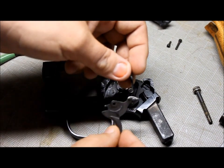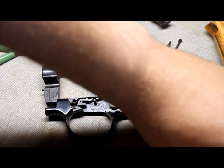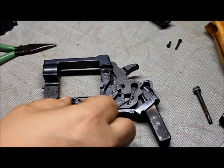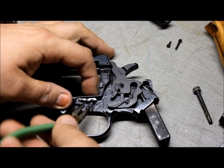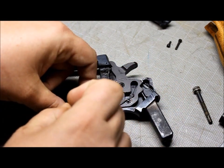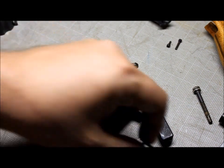The trigger bar and spring go together like this — there's a little hole, just make sure it goes in there and set it aside. Push the cylinder stop — that's this piece right here — down, then lift it out and to the left, which is a lot easier said than done in this tight space. Tweezers come in really handy here.